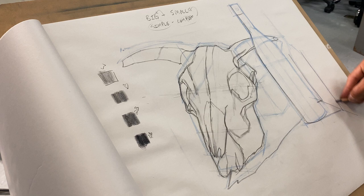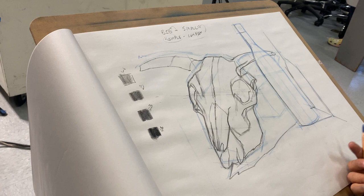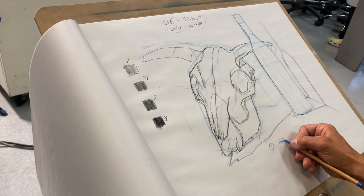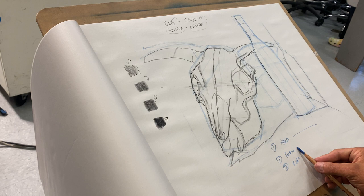The next steps are to start mapping out value systems. I want to think about values in three different steps: hard edges, firm edges, and soft edges. For a hard edge I use the tip of my pencil; for a firm edge I use the edge of my pencil; and for a soft edge I'll have a really bold, wide line. Breaking things into those three categories helps me understand the forms.